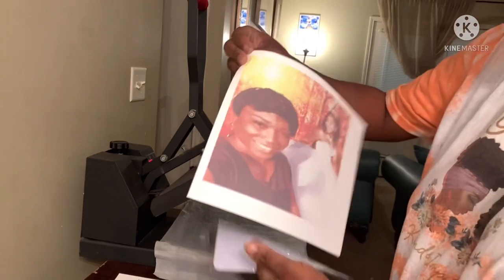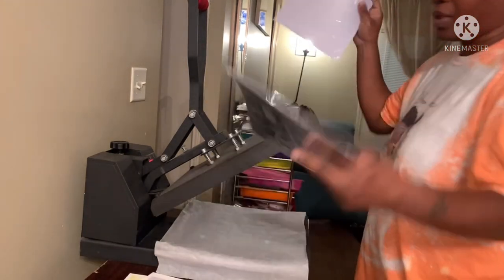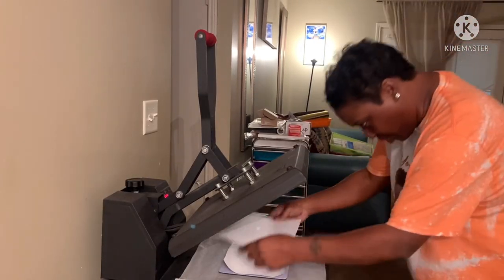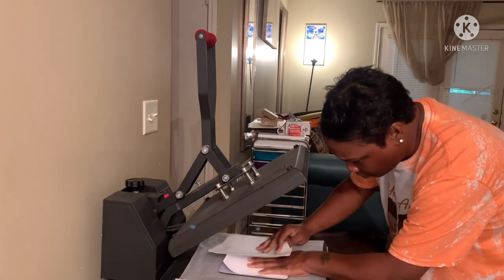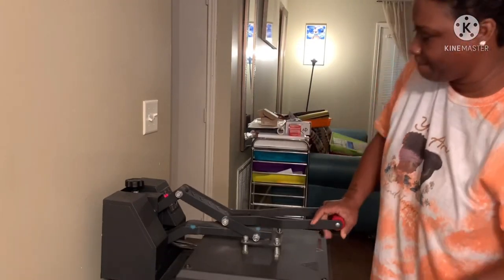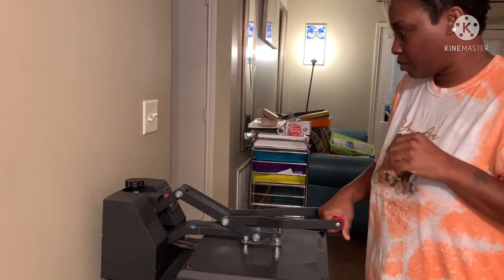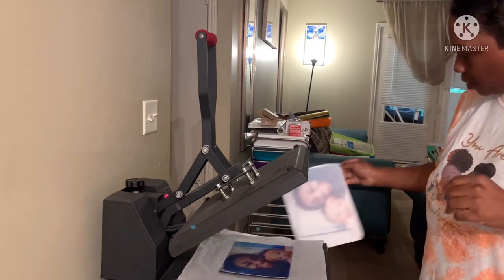I got a picture of me and my baby and my cousin and her baby, so I'm going to be designing us a mouse pad. We're gonna lay it down on here, I'm gonna put some copper paper over to cover it, and press for 60 seconds.